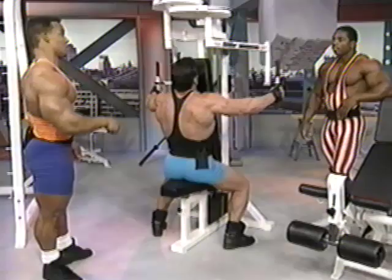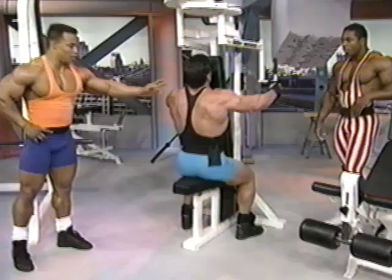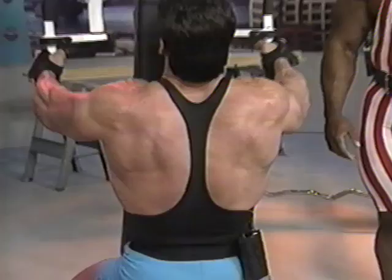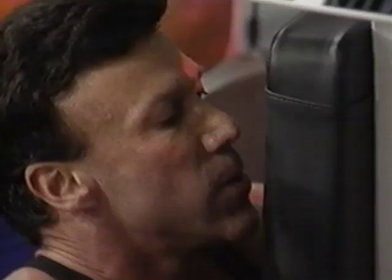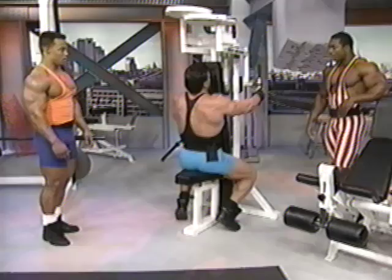Variety is the name of the game. I've seen you use dumbbells on these as well as cables from the ground — different variation is always better. This is going to help anybody who's on stage and has to hit one of the required poses, which is the rear double bicep. It's basically a supporting muscle here, leading into the heavy back exercises as well, which we're going to get into coming up.